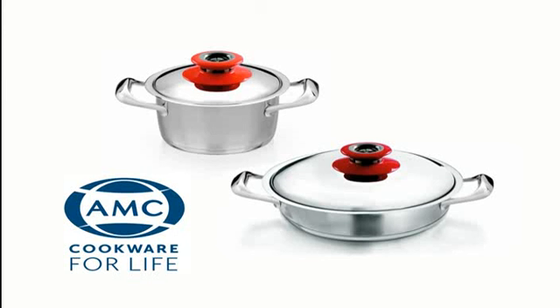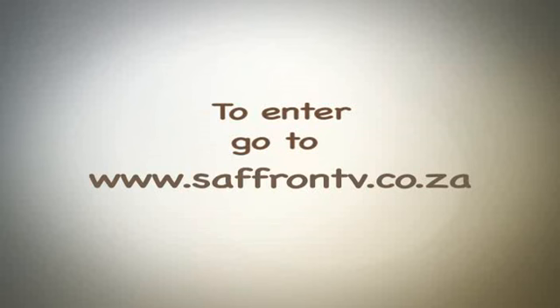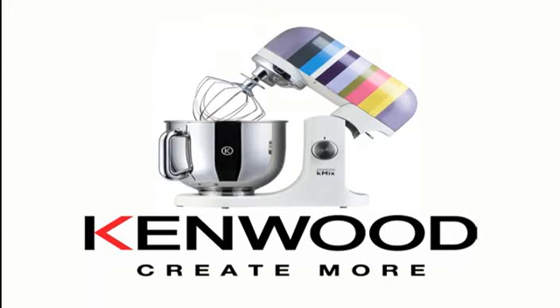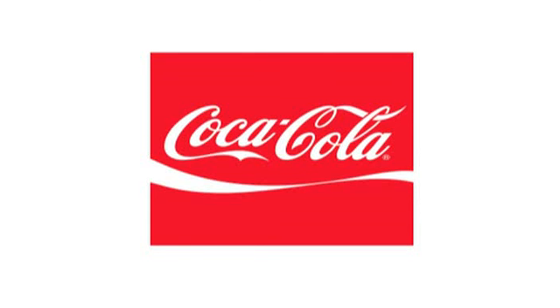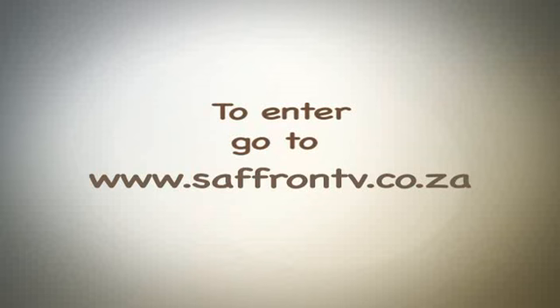AMC Cookware is giving away a set of pots valued at R4750 — entry details on screen. Kenwood is giving away this fabulous K-Mix kitchen machine — entry details on screen. Coca-Cola is giving away a fantastic hamper which includes a collection of beautiful Coke-branded items for your kitchen — entry details on screen.